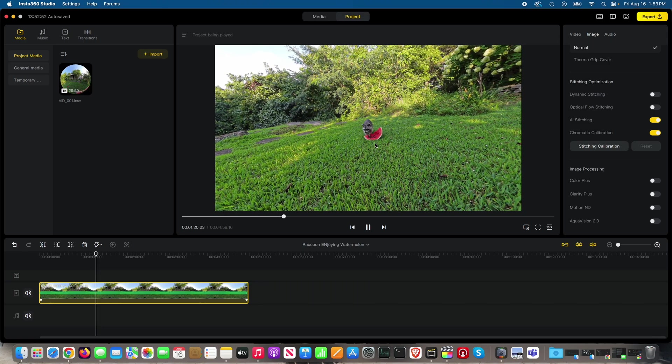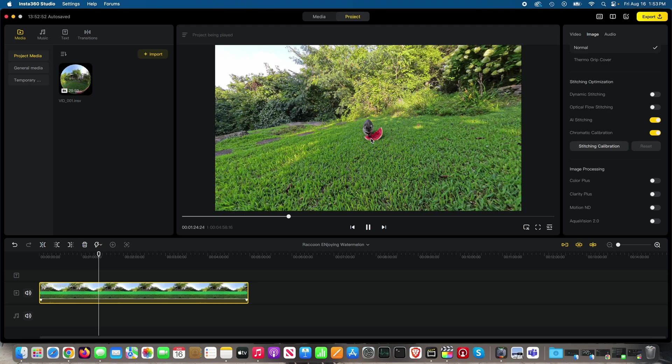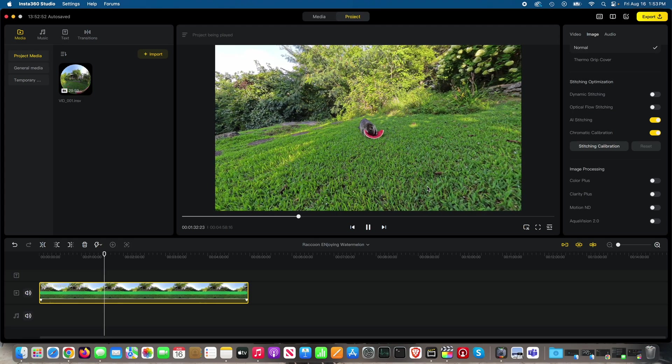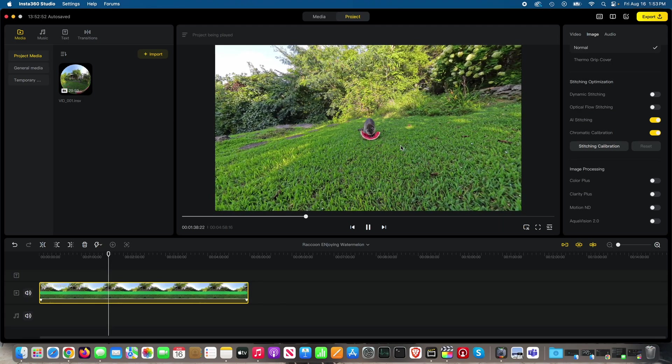What I did was use deep track and tracked the subject George Cooney, and I didn't get any stitch lines because he was in front of a lens directly. If he had been over in front of the pole where the stitch was, yes, there would be some stitching. But since he's here, stitching doesn't come into play.